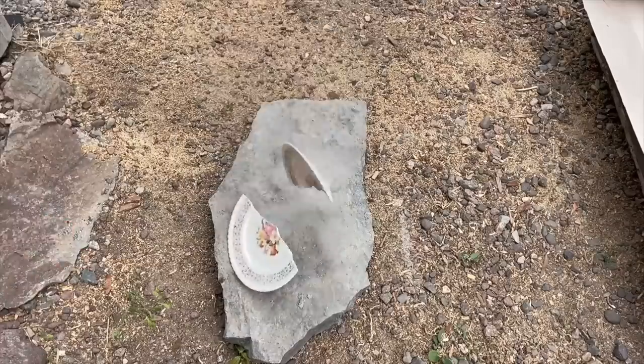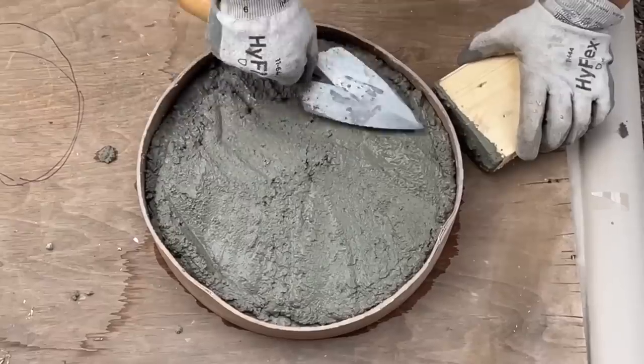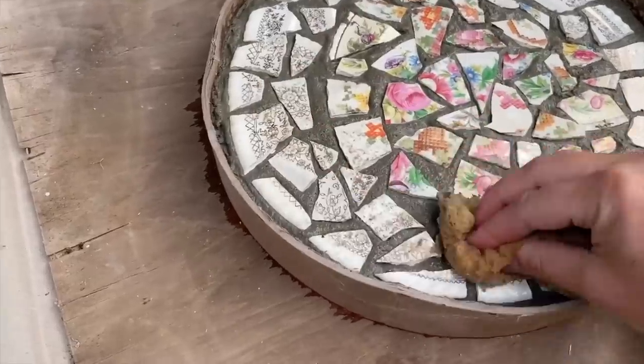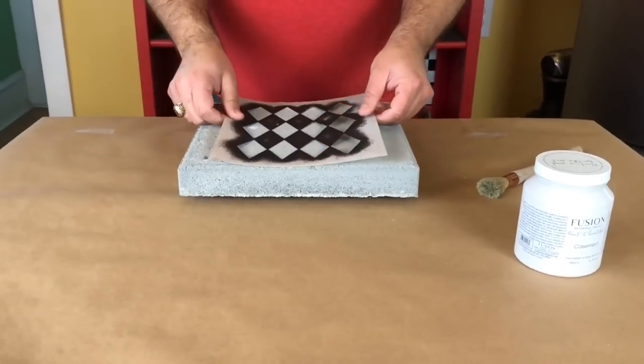I grabbed some china plates and smashed them on a rock. I mixed ready-mix concrete with water, put the first layer of concrete inside, tamped it down, placed the broken china on top, wiped it with a sponge, removed the cardboard around the outside, and placed it in the garden.